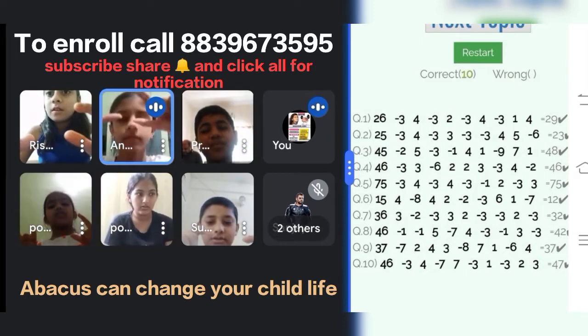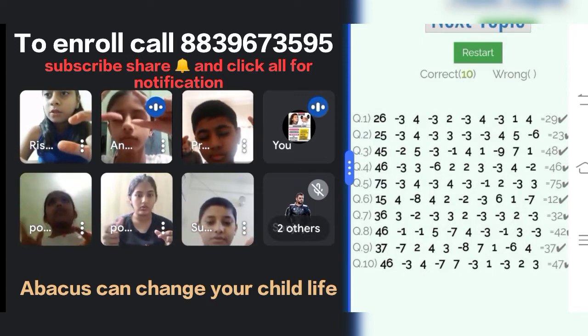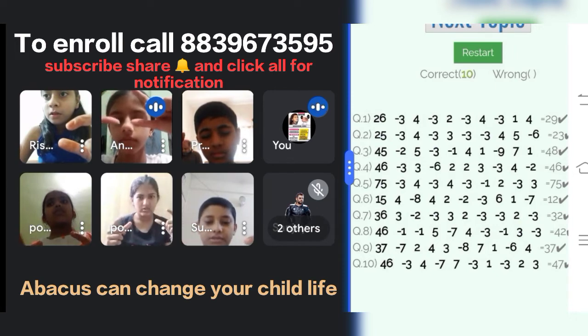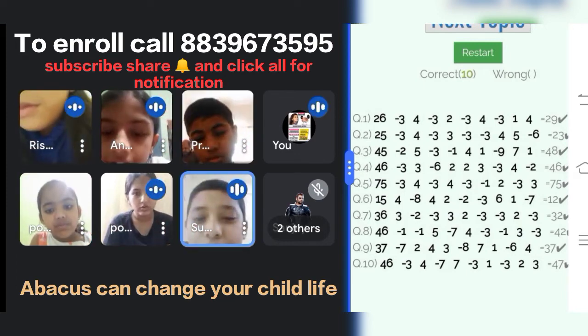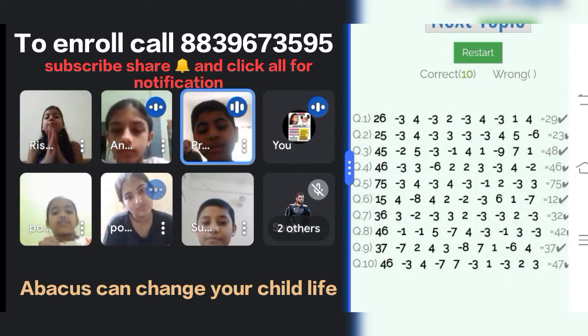46, minus 1, minus 1, plus 5, minus 7, plus 4, minus 3, minus 1, plus 3, minus 3. Answer is? 42. Yes, yes. Clapping, clapping. Very good.